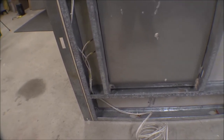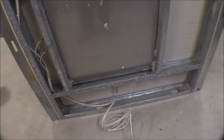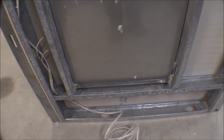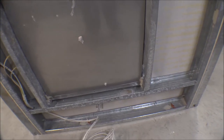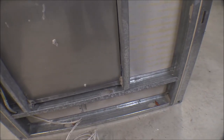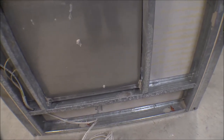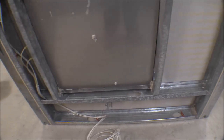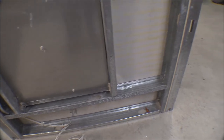Two wires go to each burner and then I tied them all together into one bundle as it goes up. I put some RTV on that stud where it runs along there, and I'll put a wire tie on that to hold it against the side to keep it away from where the cement board is going to be and away from this edge where the screws will go through to put the siding on.